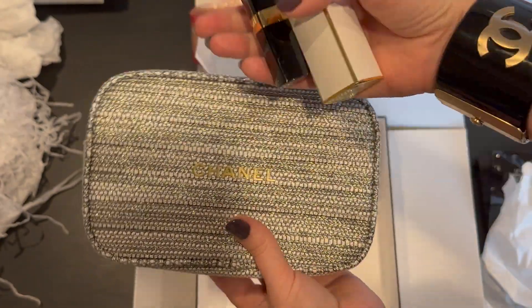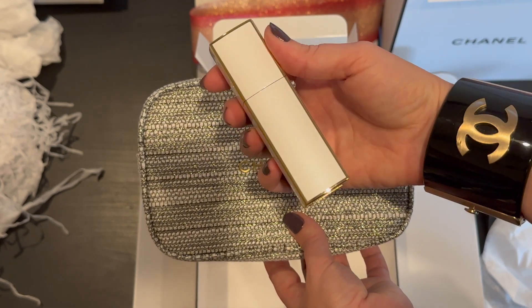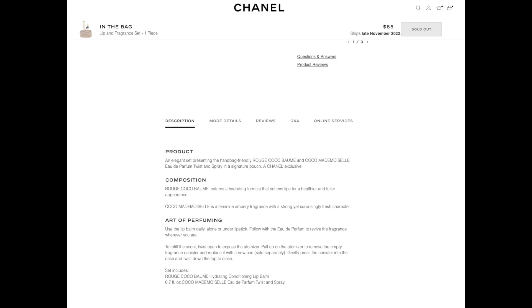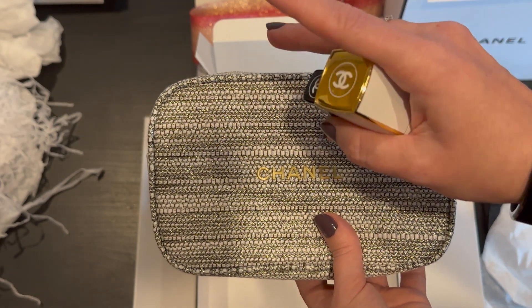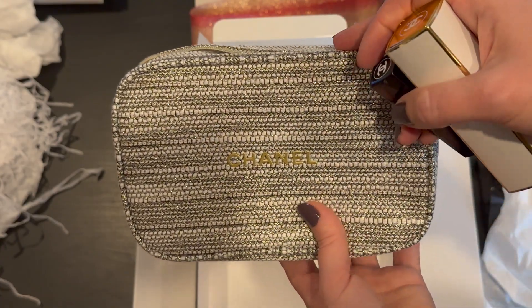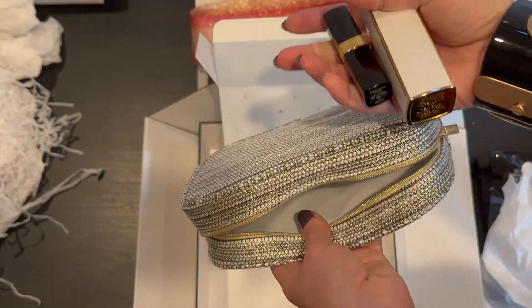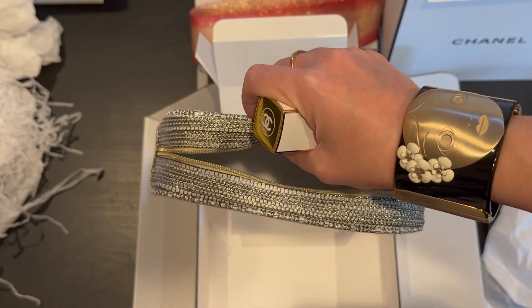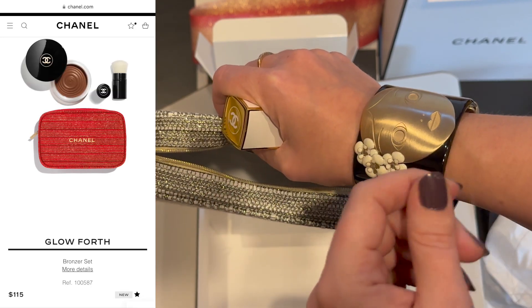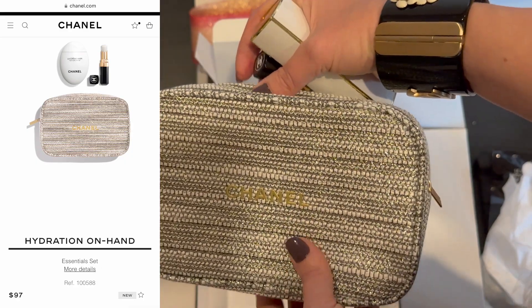So this is the Chanel 'In the Bag' set — you get the cosmetic pouch, the lip balm, and a refillable perfume bottle. The price for this particular set was $85 plus tax. Not bad for these three items. If you're able to catch one of these it's definitely worth it and makes for a great gift. I don't know a single person who wouldn't be excited to get this. For $85 this is a great deal. Some sets are priced differently — I've seen them range from about $72 up to maybe $115 or more, but I haven't seen one over $150.